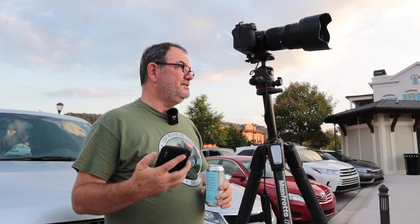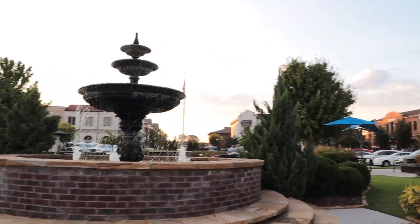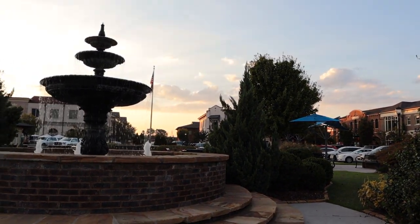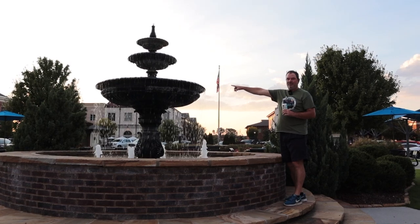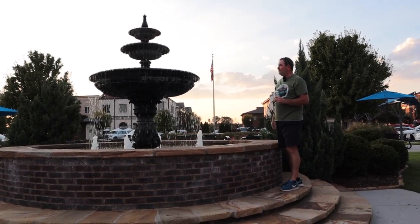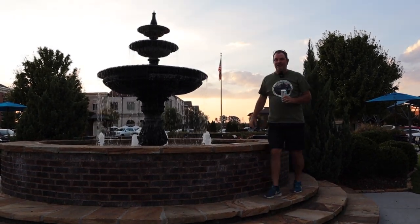Sunset tonight is at 7:23 and it's 7:01, so pretty soon it should really start going off. There are pretty good clouds back there for maybe a good-looking sunset — I hope so. I'm shooting at f16, my focus point is right here on this rim of the fountain, which is probably 15 to 18 feet away, leaving everything pretty much in focus at f16.